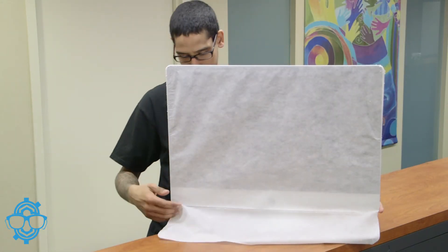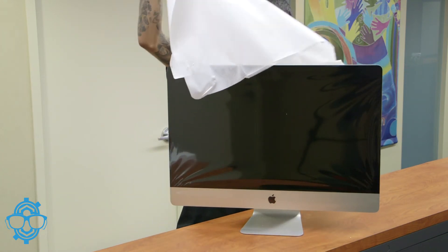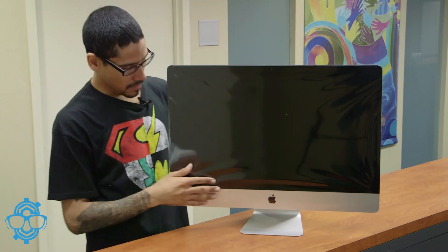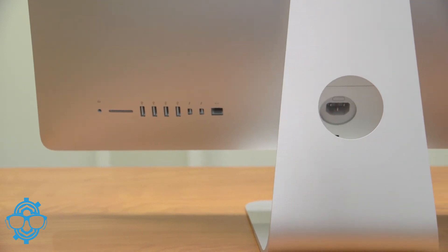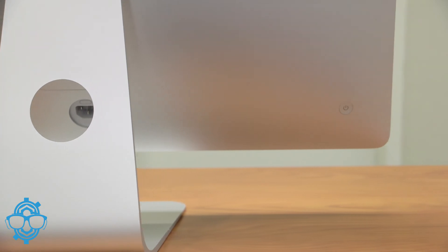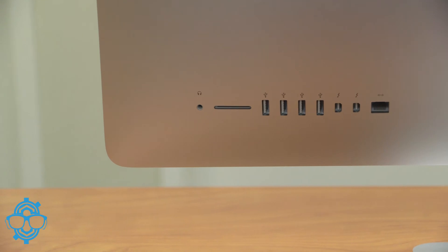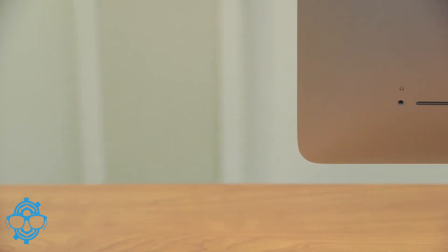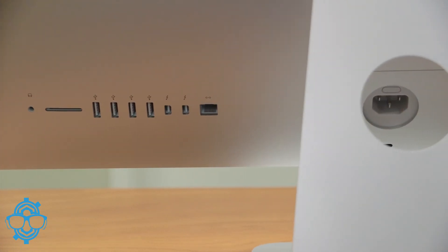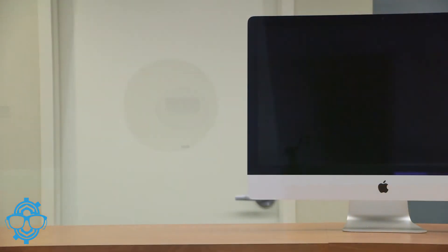Alright, so we're going to take the white packaging off from the back. Oh my god, this is just beautiful — this is awesome. Alright, let's take a look at the back. At the back we basically have one Ethernet port, which is always a great thing. You have two Thunderbolt ports. You have four USB ports, which I'm assuming are USB 3.0. Looks like we have an SD card reader. And we have our headphone jack.